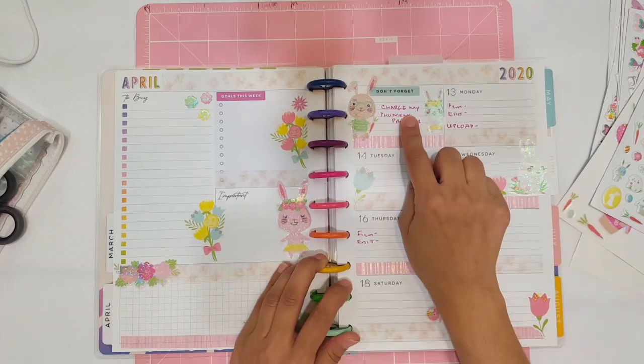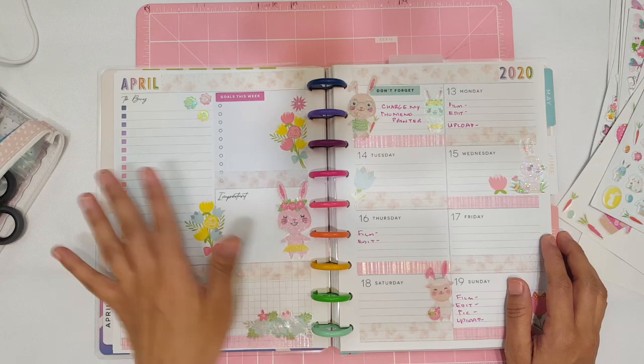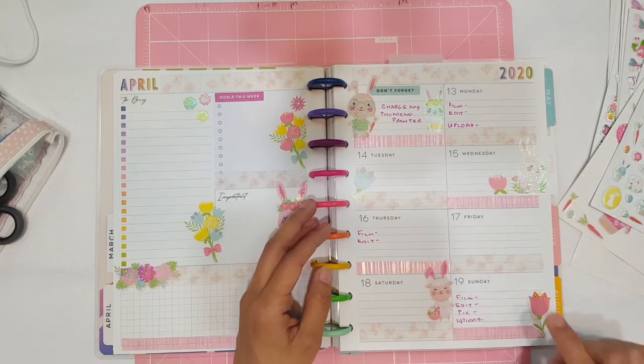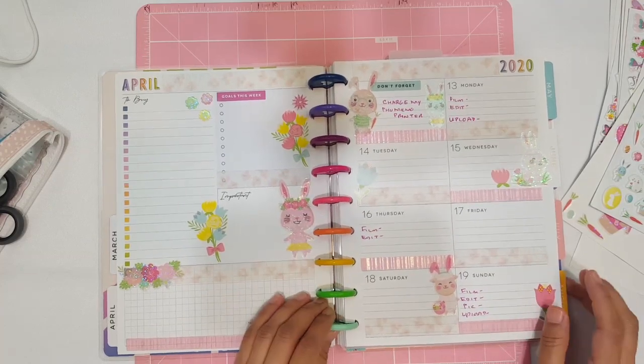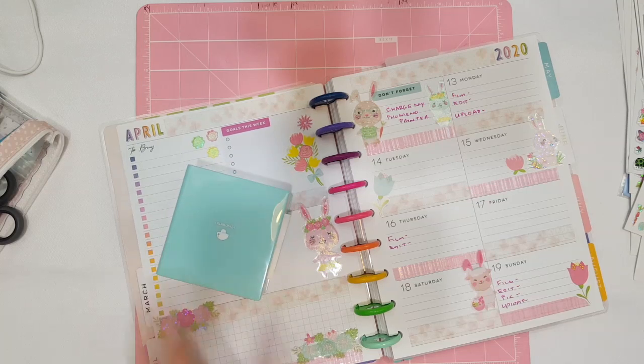Over here I added 'goals this week' because it says errands but I'm not really going anywhere. Over here it says 'important' and up where it has the dinner plans I just put 'don't forget.' I covered the Monday through Sunday section with this little bunny right here and I absolutely love it. I just put 'charge my phone, memo printer' — which I did — and then film, edit and upload, so we can work on this really quick right now.